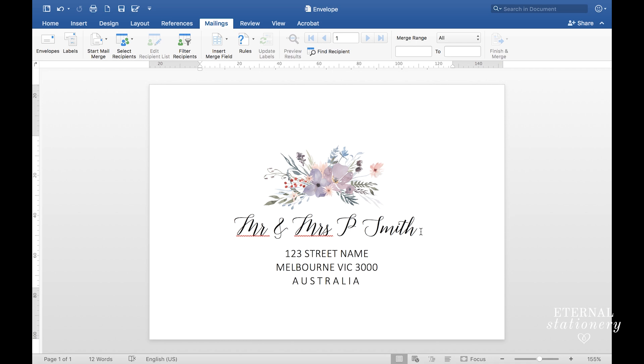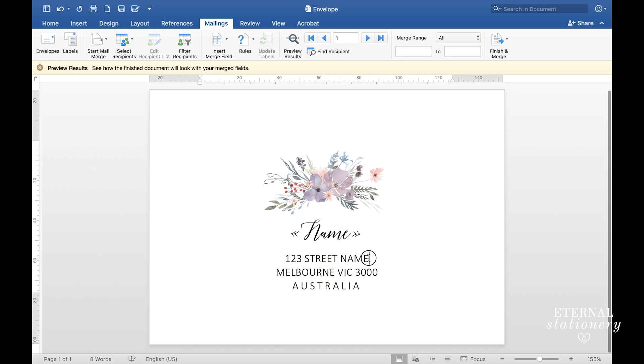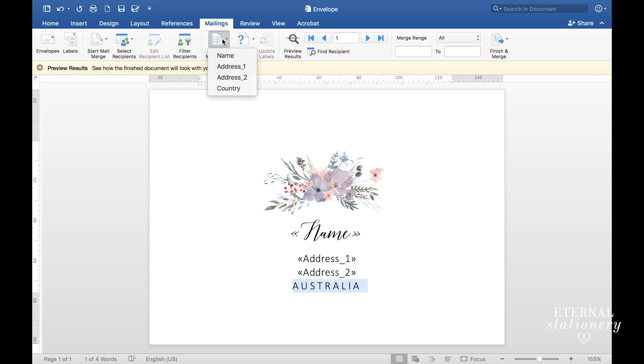Now that we have imported the spreadsheet, I'm going to select the names and go up to Insert Merge Fields. If you remember when we were creating the spreadsheet I said the first row of cells was very important — as you can see, the same headings from that spreadsheet are showing here. For the first one I'll select 'Name'. For the street address I'll select that and go to Insert Merge Fields and click 'Address 1'. Next I'll select the next line and click 'Address 2'. And lastly I'll select the country line and insert the 'Country' merge field.